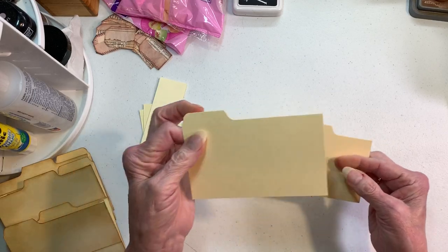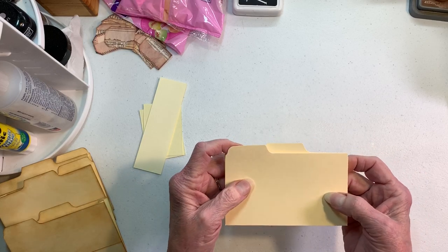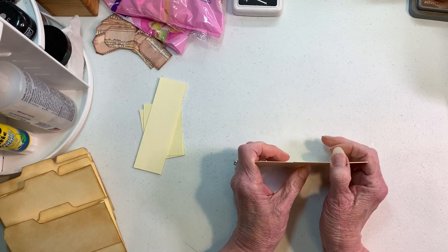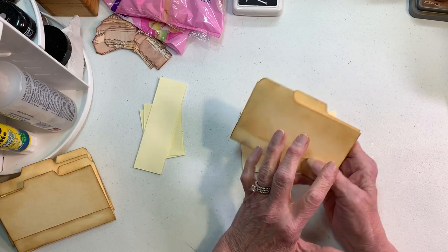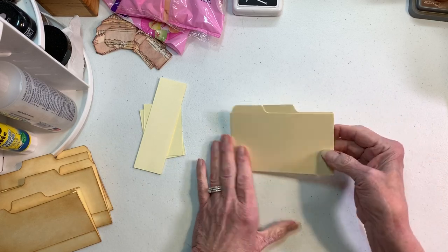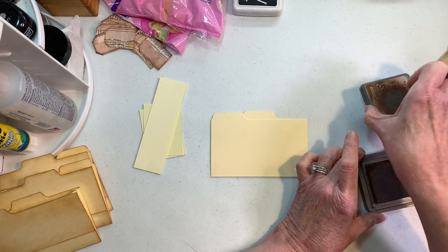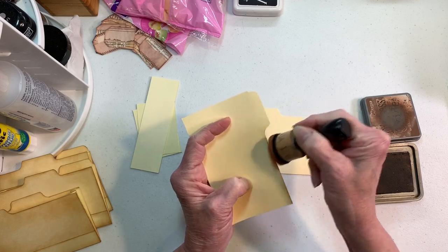I chose to take the first and second tab out of each set, but you could do it with one or all three. I just did two — I didn't want to overwhelm us. You could also stitch on these before you put them down, or stitch on something you cover them with. My ink pad is about had it and I'm going to change it after I finish these.